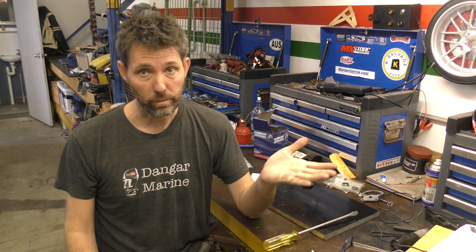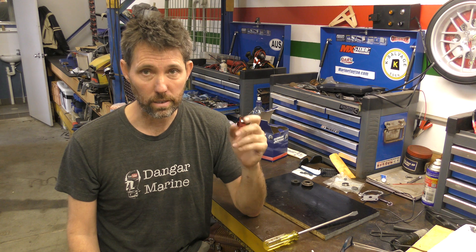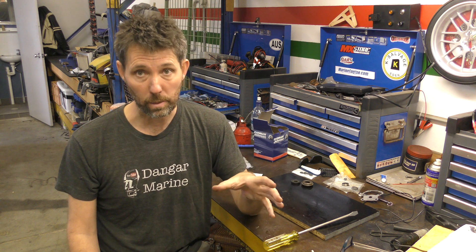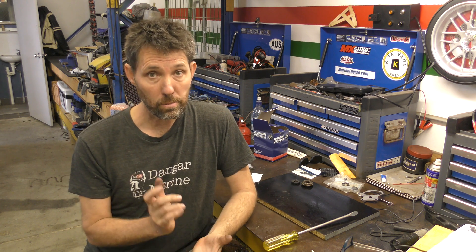Putting the gearbox back on is pretty much the reverse of taking it off, so no real mystery there. I'm glad we went through this water pump because it is a slightly different technique to the Yamahas and Hondas we've looked at previously, so hopefully if you're looking to do this job this video helps you out. I'll put this gearbox back on during the week and then we'll have a bit of a rest from this outboard and get back to the boat build. When we get back to this motor I'll try and get it running, and I'm thinking of using that as an opportunity to remake some of the earlier videos like how to diagnose an outboard that's not starting, because the quality of those early videos was quite low. Take care, I'll catch you then!